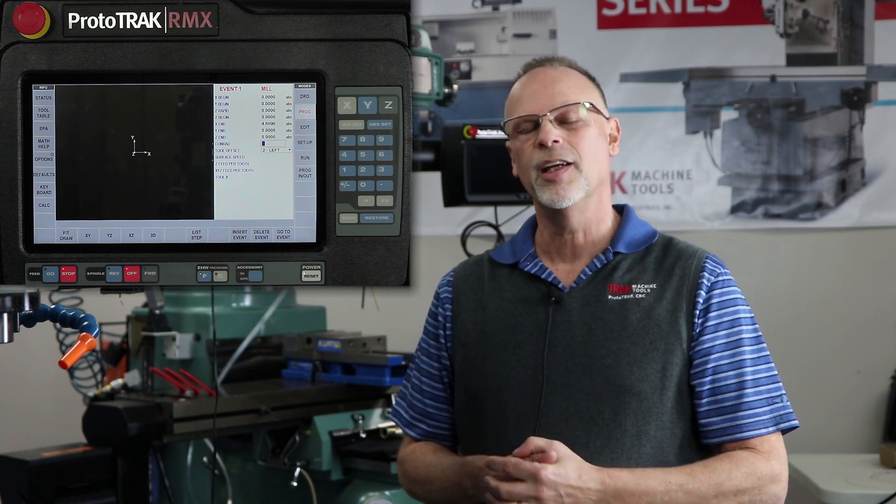One last thing I want to cover is that the Prototrack RX is built on a platform that we will be able to add to as we come up with new ideas, better ideas, different events and things like that. So if you have this product and in the future we make things that are much better, you will be able to upgrade and add those different things to your control, which is always going to keep you up to date.